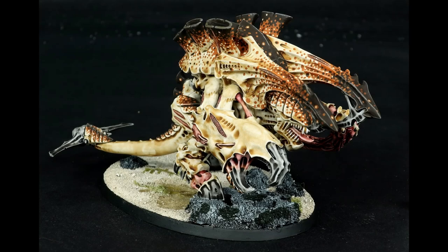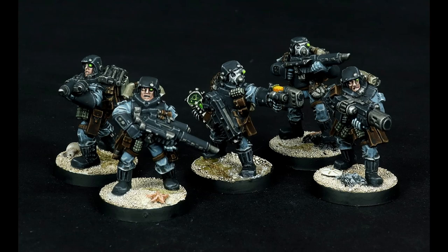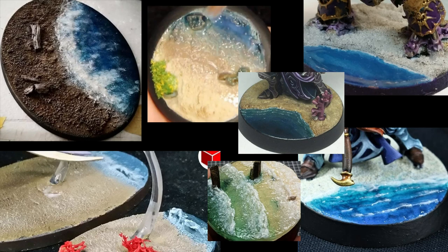Hi there! Today I'm going to demonstrate how I build the beach bases for my Tyranids and Stormtroopers. If you do a Google search for beach basing, you get pretty much one style: half sand, half ocean. This conveys the theme well, but it doesn't allow much variety.